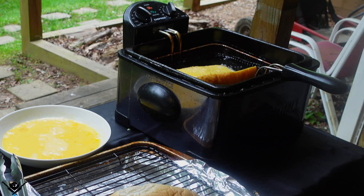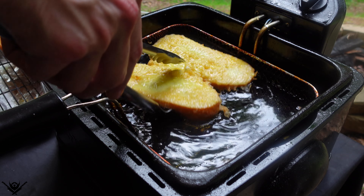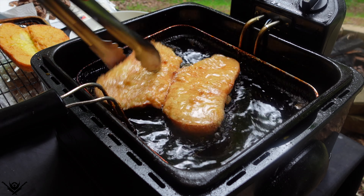Frying the egg-dipped rolls for about three to five minutes, at least until golden brown. I doubt you'd attempt this — I do stupid stuff like this. Normal people don't make stuff like this.